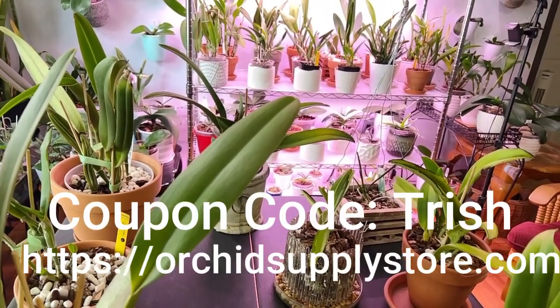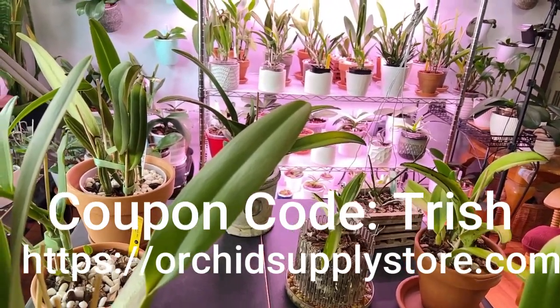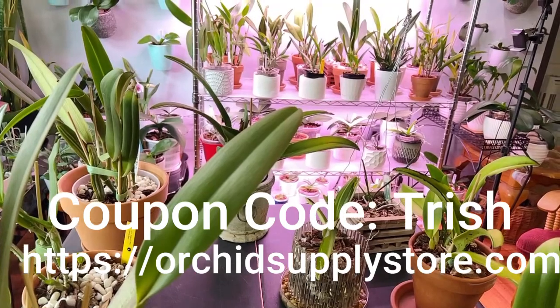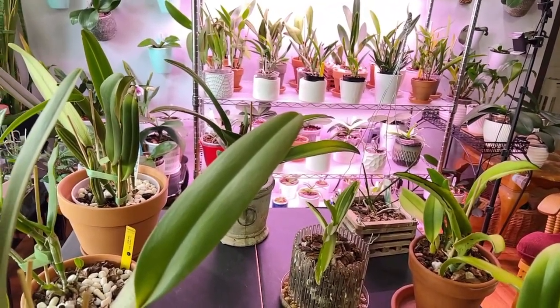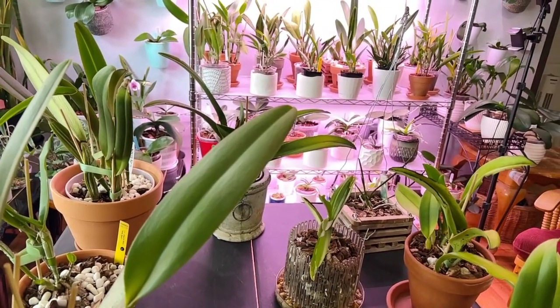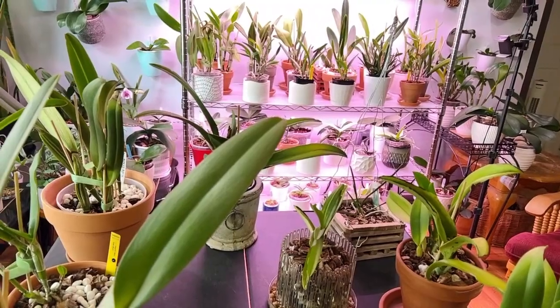Don't forget to go to the Orchid Supply Store, our sponsor, and with your coupon code TRISH you get 12% off. Remember shipping is free unless you're shipping internationally, in which case they use USPS rates. Thank you guys, have a wonderful day.